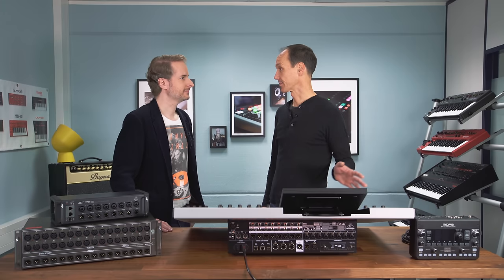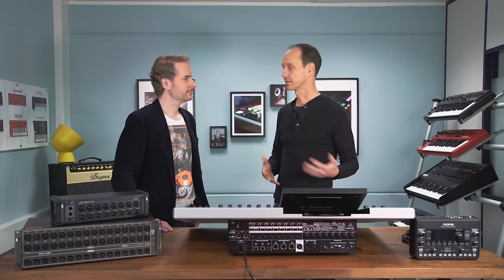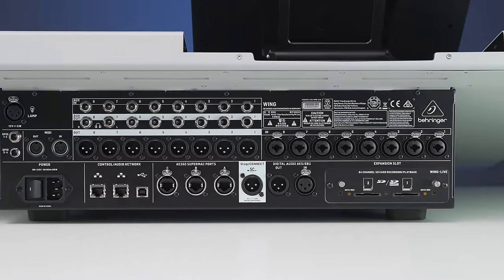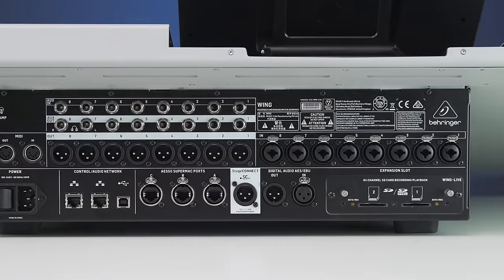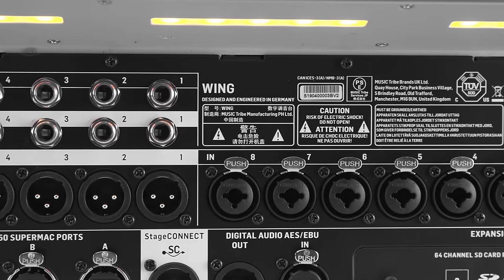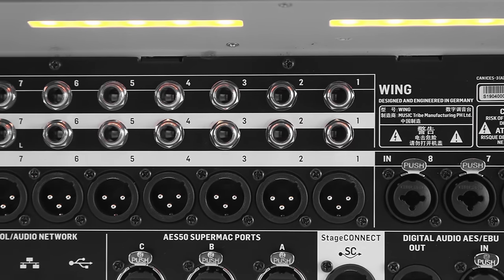As an engineer, the most important thing is always to have a look at the backside and the connections. The Wing has 48 input channels, all of which can be stereo — making 96 signals in the mix. We reduced the analog I/O to eight XLR inputs and eight very high-quality Midas Pro Series mic preamps, plus eight Pro Series XLR outputs. Quality was not compromised, just the quantity.